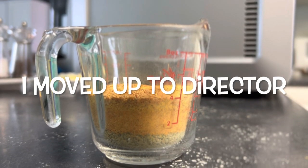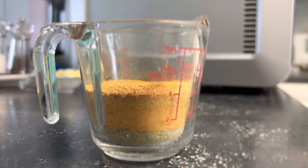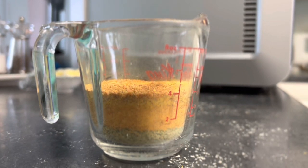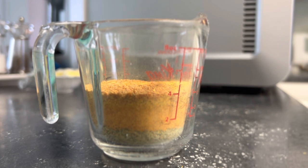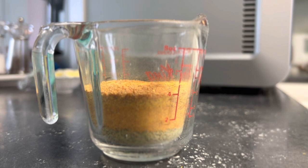We got a little bit more than a half a cup of flour, and again that's from six cups of shredded zucchini, a small butternut squash, and a couple cups of shredded spaghetti squash. It was a lot of work to get this small amount.